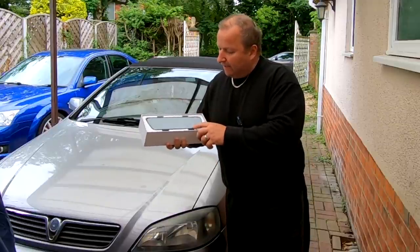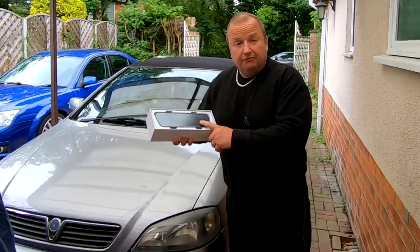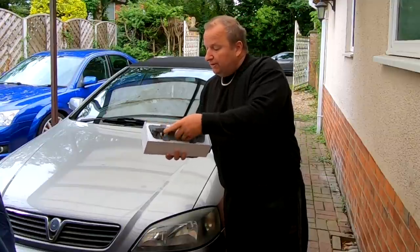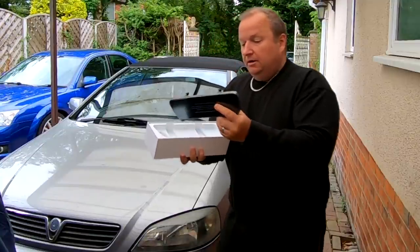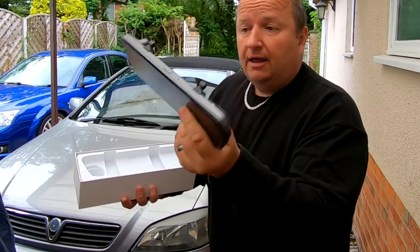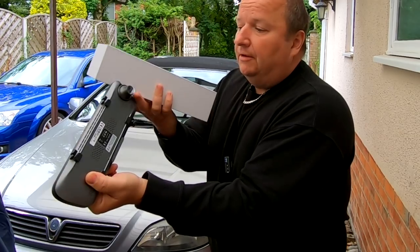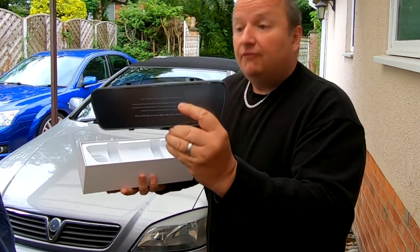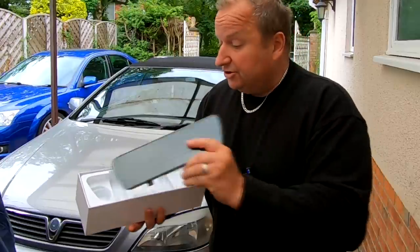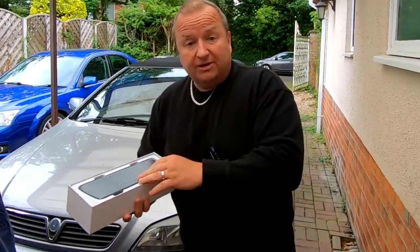Hi folks, I've got this Bose Cam rear view and front view camera mirror set up, which we're going to install into Sharon's car. This is what it looks like — it clips over your original mirror inside, it's got a camera on the front, and you run a camera via a cable through to the back of your car as well, and it's got loads of other features. So let's get it unboxed, let's have a look at it, and then we'll put it in the car.